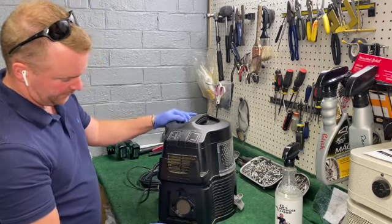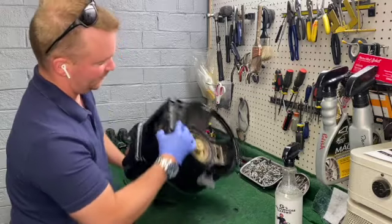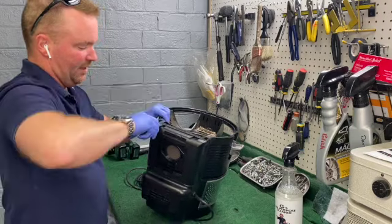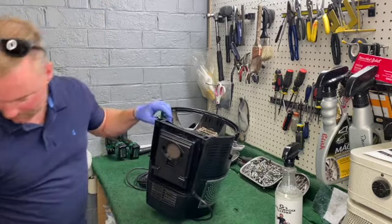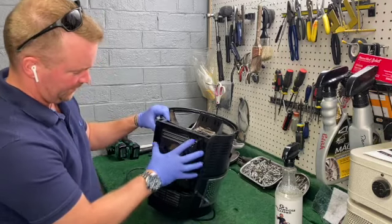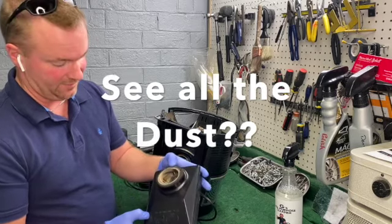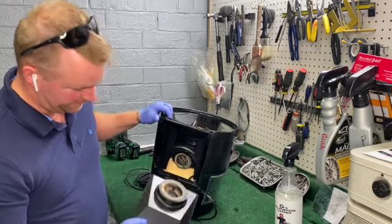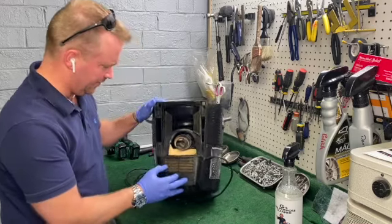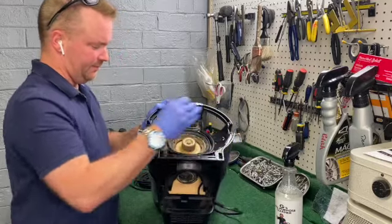Take the cord off. You've got your HEPA filter in here — you've got two little tabs here on the back on the bottom. Pop those off and you can access the filter. You can see how filthy that is. They probably have never changed this. Motor plates don't look too bad. We also need to take the separator off.